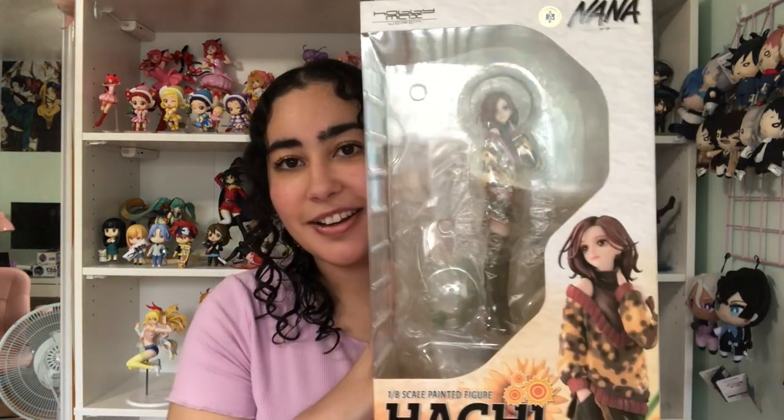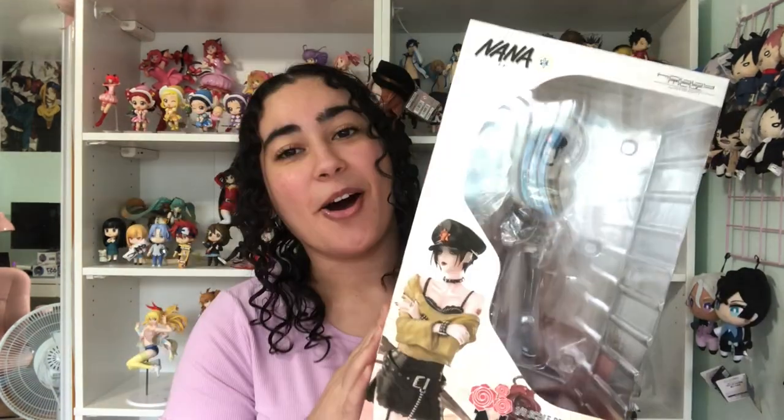Hello everyone, welcome back to my channel! We are going to be unboxing two figures that I still can't believe have been released — they are the 1/8th scale Nana figures by Hobby Max. We have Hachi and then we have Nana. Oh my god, this feels so surreal to me.